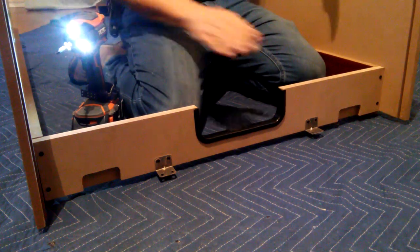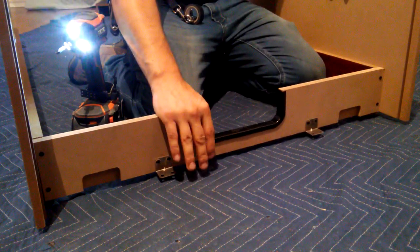Once you've attached your end panel to both of the side panels, go ahead and repeat this step to the other side.